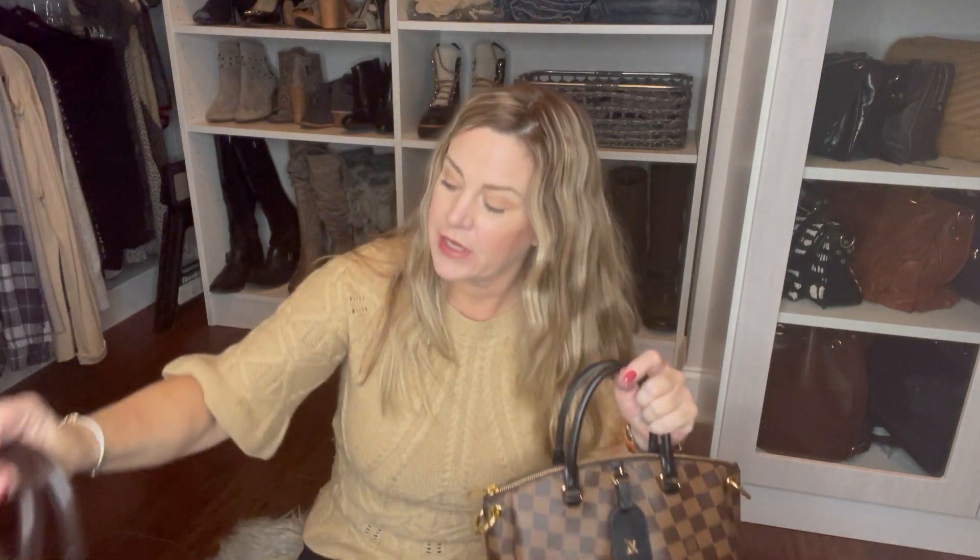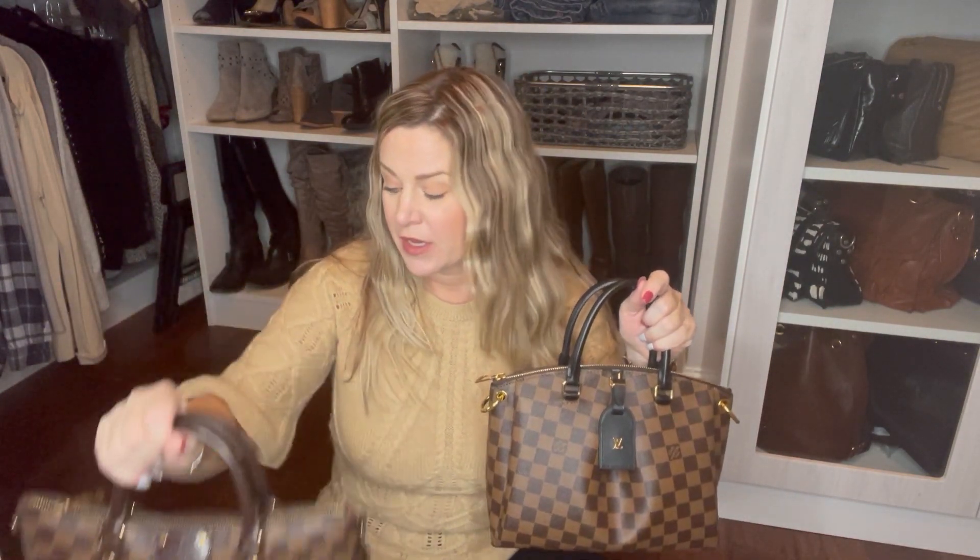Hi YouTube! It's Suzy and I'm back again today with a quick comparison video with the Odeon Tote in the PM size, comparing it to the Sienna PM and the Speedy 25B. So we'll just hop right into it.